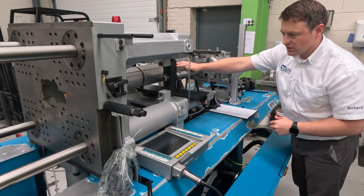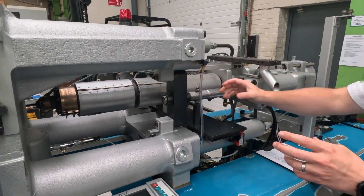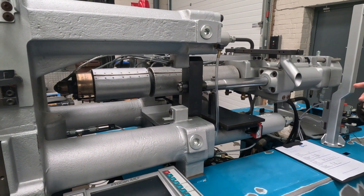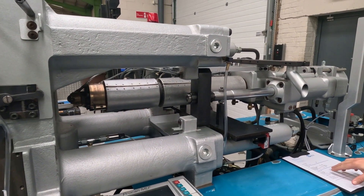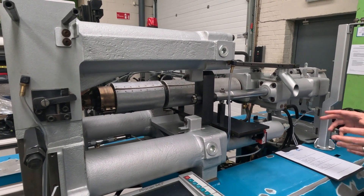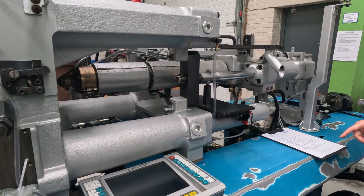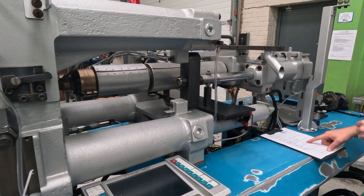So this is the plasticising unit. Within that you have the barrel, the screw and the screw tip. These can be various different sizes, even within the machine clamp size range. The data sheet tends to list maybe one or up to four different screws that can go into it. In this particular instance, we're dealing with a machine that has a 38mm screw inside it.